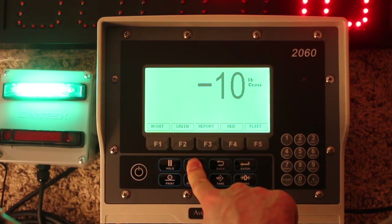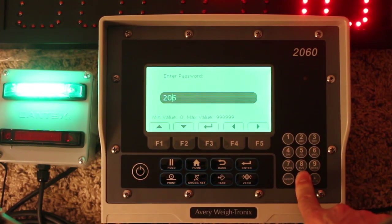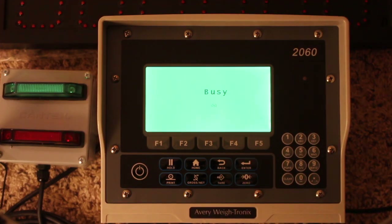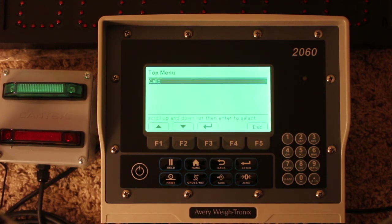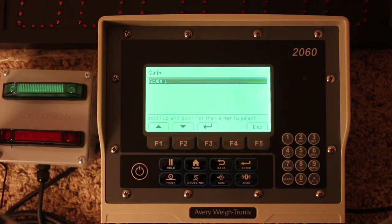We'll go ahead and hold down the home button, then go to 2060, then enter, and wait for a busy signal. From here, if I press enter, that takes me into a calibration menu.